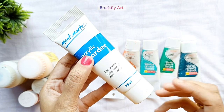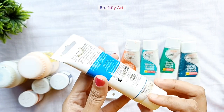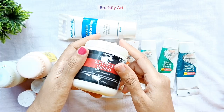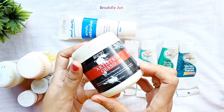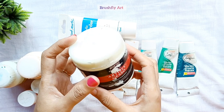This is acrylic retarder, used to slow the drying time of acrylic paint. The suggested mix ratio is one part medium to four parts color. This is gesso, basically used for surface preparation — it is a primer for canvas, canvas boards, or papers, and can be thinned with water.